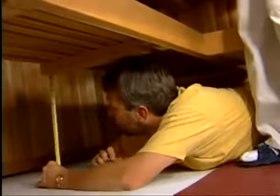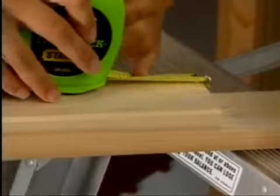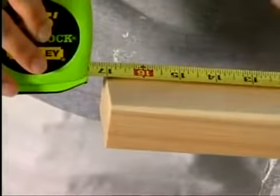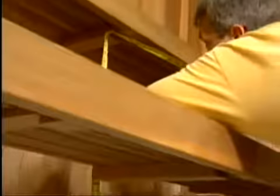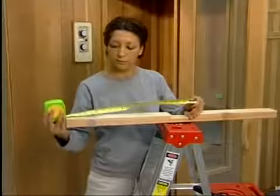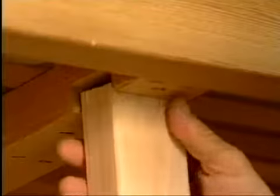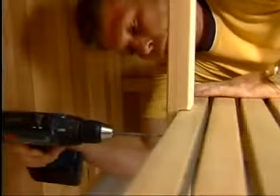Begin by installing the longer center leg first. Locate the notched 2x3 bench support on the underside of the lower bench. Measure from the floor to the bottom of the bench support. Take the long 2x3 piece with the notches in it and measure from the bottom of the notch and make a mark. Cut the board at this mark. Next, measure from the floor to the notch on the underside of the upper bench. Turn the support around and measure from the side you just cut, make another mark for the total length, and cut at that mark. Then place the center leg into the notch on the underside of the upper bench, and at the same time position the notch of the leg into the back of the lower bench. Fasten both in place from the top of the upper bench and from the back of the lower bench.